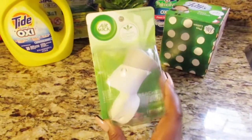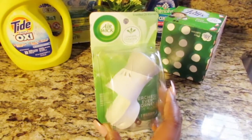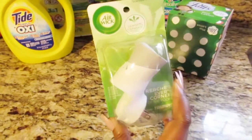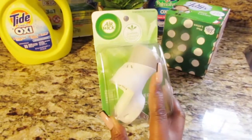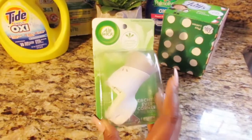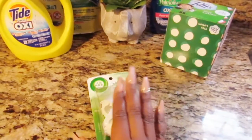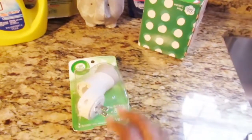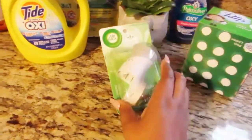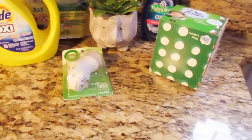I think Dollar General knows people come in just for these, so they only put out a limited amount. When I went, they only had two of them, and one lady had already gotten one. I went behind her and grabbed this one — it was way in the back where no one could see it. I'm glad I got it because I needed a second one for my house, and I only paid 15 cents. The original price is $1.65.